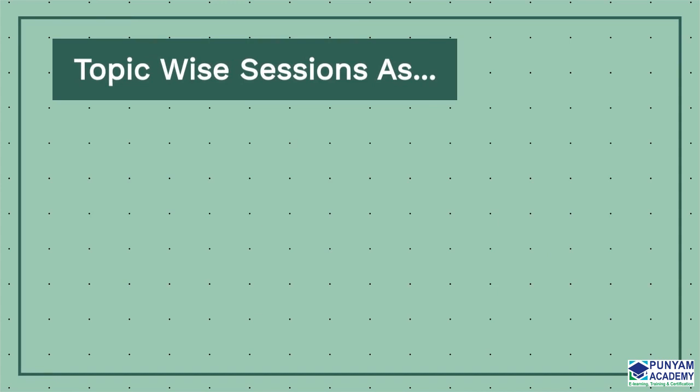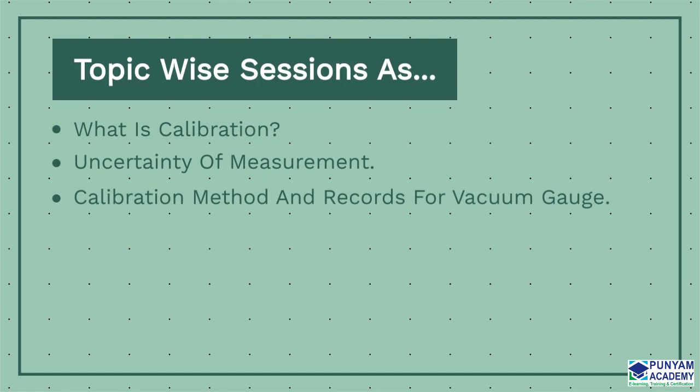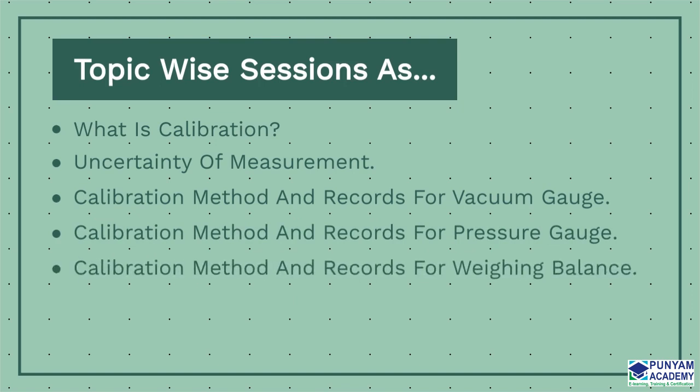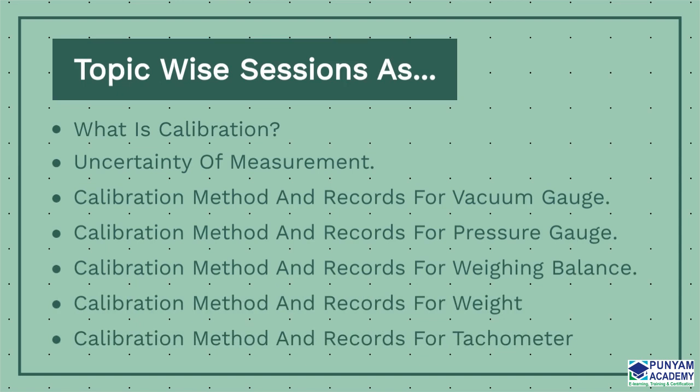The following seven sessions make up this online course on calibration lab engineer, mechanical: What is calibration? Uncertainty of measurement. Calibration method and records for vacuum gauge. Calibration method and records for pressure gauge. Calibration method and records for weighing balance. Calibration method and records for weight. Calibration method and records for tachometer.